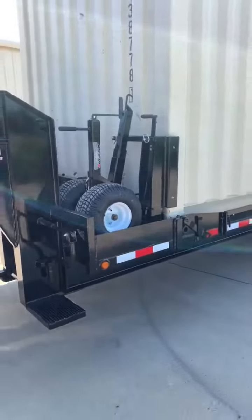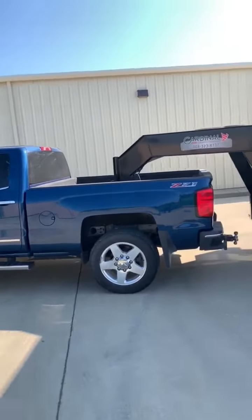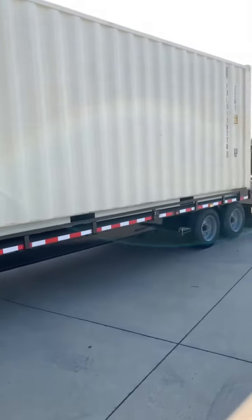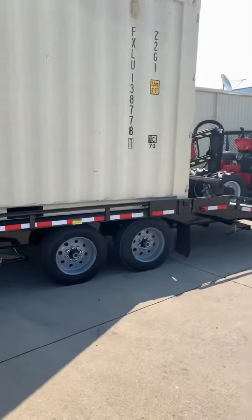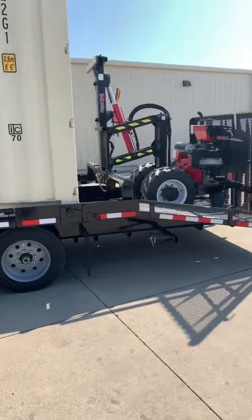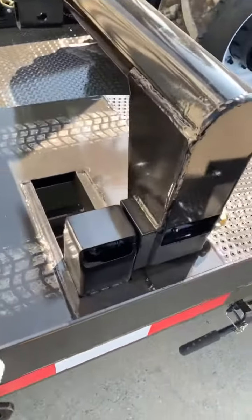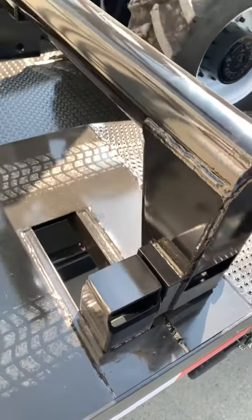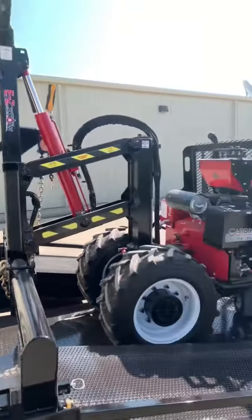We'll show the operation in a later video. This is the trailer hooked up to a 3500 truck, with the mule sitting on the back. It also has these pop-up latches to secure the machine while in transport, unattached to the box.